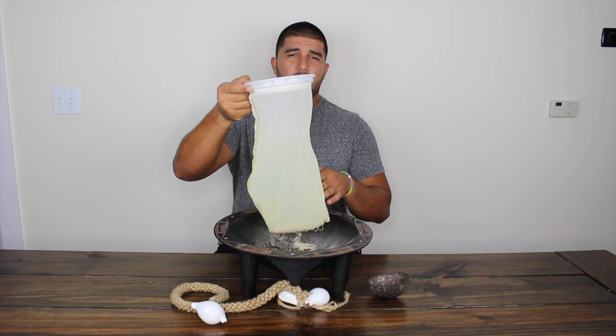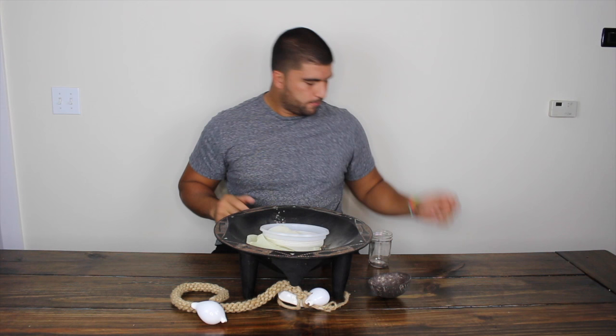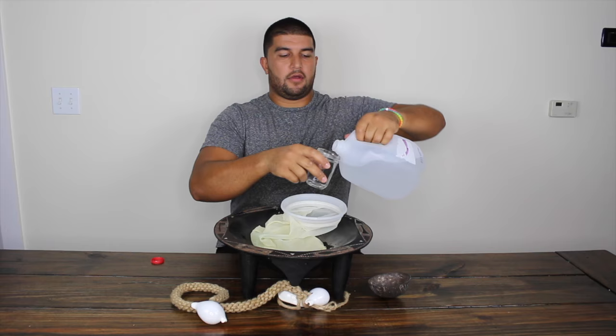With the kava in the strainer bag, the next step is to add water to it. Since we used about one cup of kava, we want to add about three to four cups of water to make a very strong batch. Holding the strainer bag up, simply dump the water into the strainer bag — we have three cups, so let's do that right now.